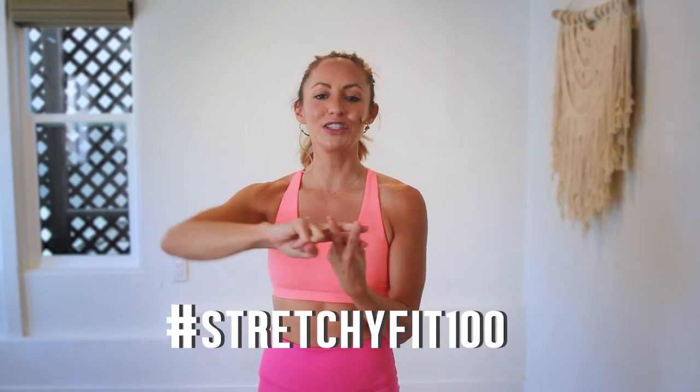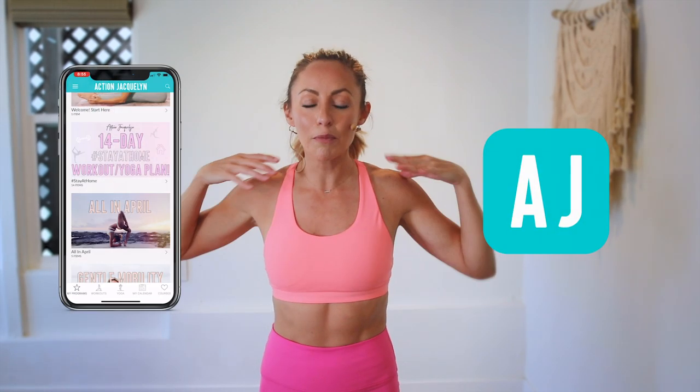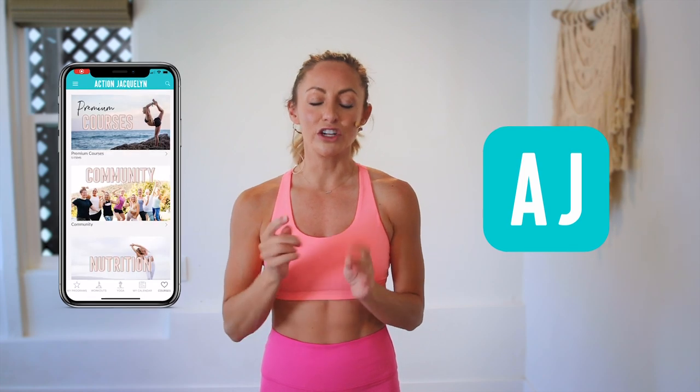Make sure that you check in with me using hashtag StretchyFit100 so I can see your beautiful face and body doing all this amazing work. Don't forget to subscribe to my YouTube channel so I can continue to bring more free challenges and workouts to you. If you are looking for an at-home workout program, download my Stretchy Fit app — join me and the rest of the community because you get a new workout every single day with tons of variety: barre, yoga, HIIT workouts. You will stay consistent and see your body goals come to life. I love you so much, great job today, and I will see you in the next video. Bye-bye.